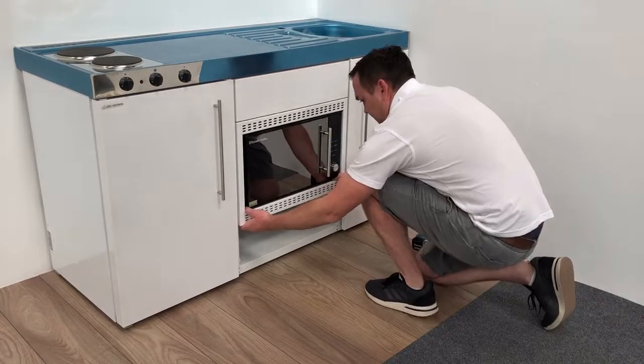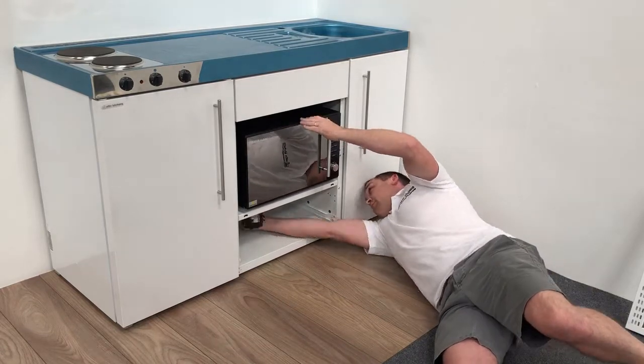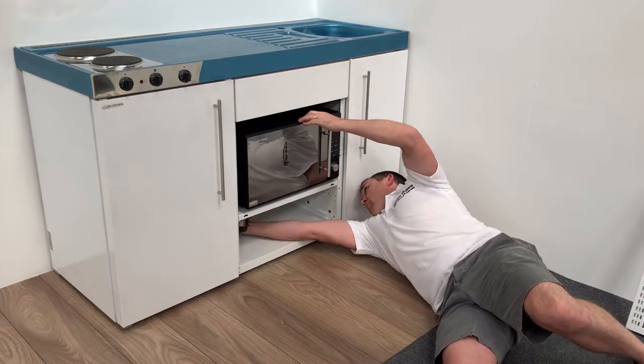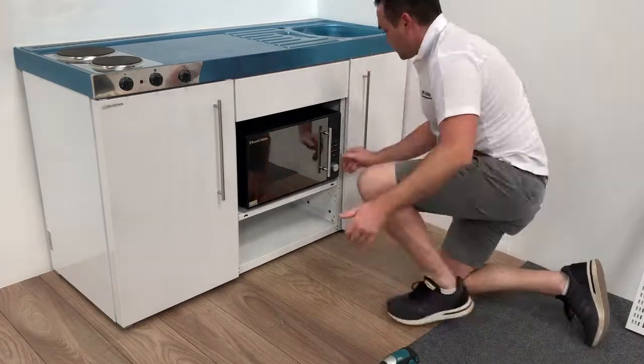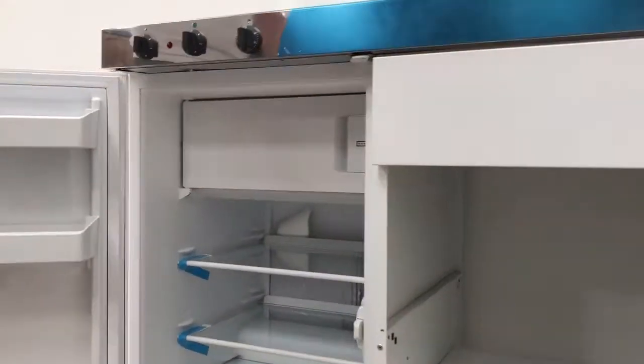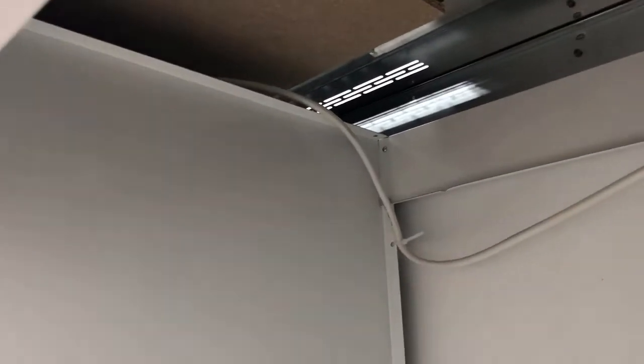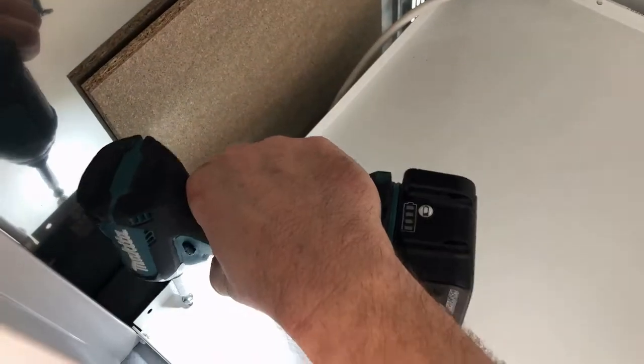To gain access to the required fittings, you may need to remove an appliance directly next to the fridge. Once the appliance is removed, you will find seven or eight screws holding the fridge into place — one or two inside the fridge door, and six going into the side of the fridge.